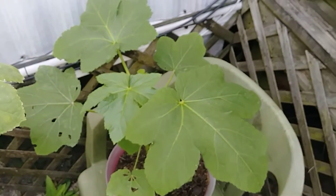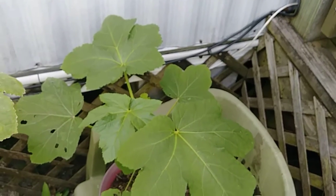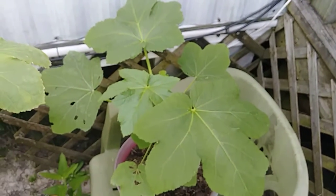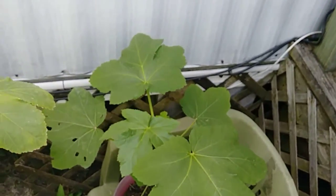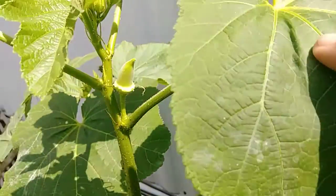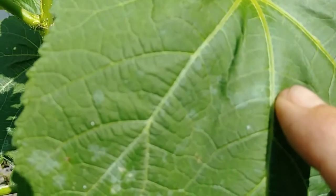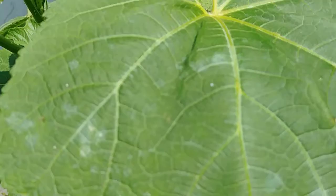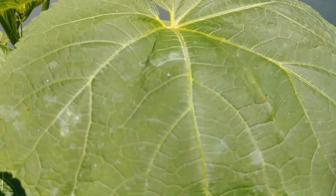And then we have a little baby one over here, which is no longer a baby. I just wanted to update y'all and show y'all the progress on the okra plants. I'm very pleased - I've got my first little baby here. Isn't it cute? It's gonna be cute on a plate, I can assure you of that. Anyway, I just wanted to give y'all a little mini update on the okra plants - they're doing good.